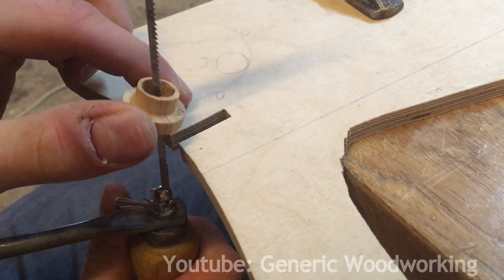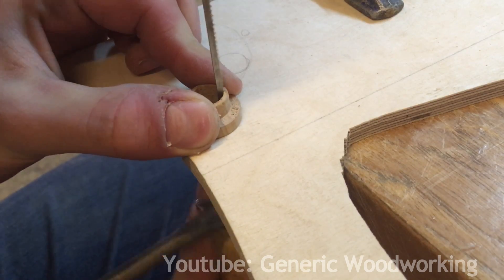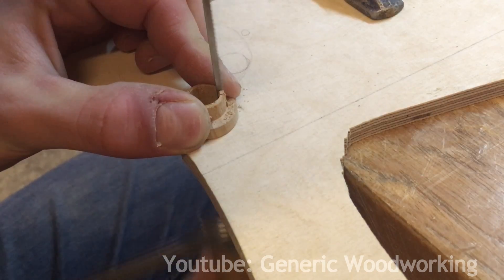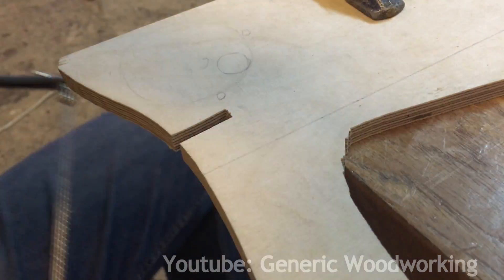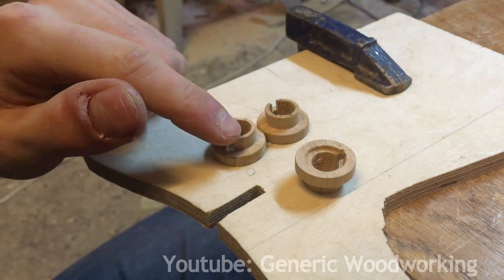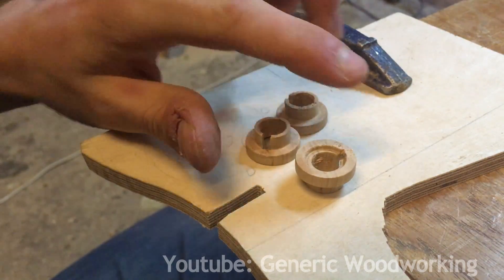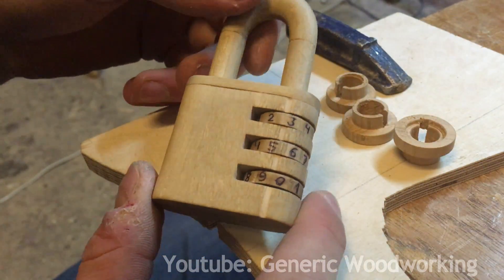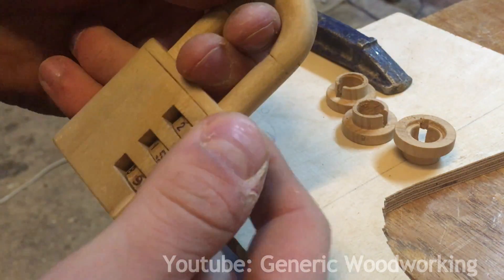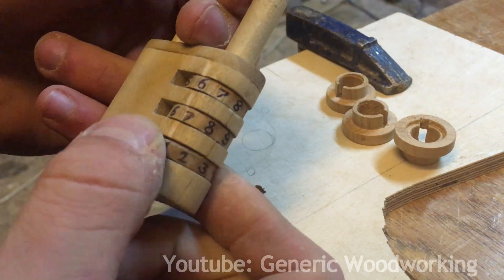I'll now use a coping saw to cut a groove for the nail. Even though this is a wooden lock, I'd like to implement some security features. With my previous lock, this was very primitive — you can pick it by pulling on the shackle and then just rotating each one of these wheels until you actually unlocked it.